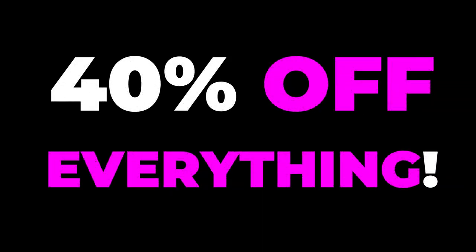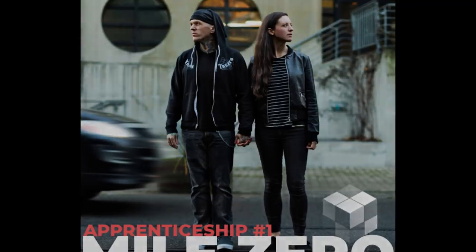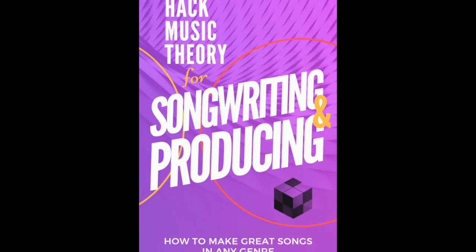Just before we jump into the lesson, a quick reminder that today is the last day that everything on our website is 40% off. So if you're ready to go deep and learn how to write great songs from start to finish, our online apprenticeship course is for you. If you're in a hurry, we recommend grabbing our songwriting and producing PDF, which contains all the essential music making hacks.